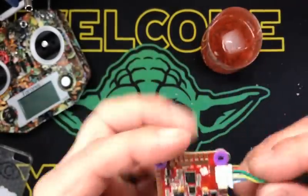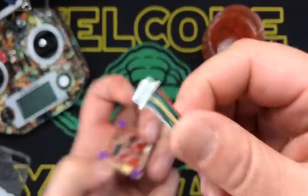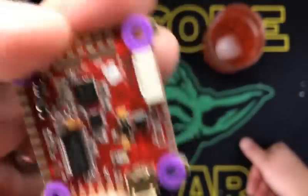It comes with four grommets — the iso mounts — and it's got the little cable, the dingly-dingly that goes into your ESC and all that good stuff.